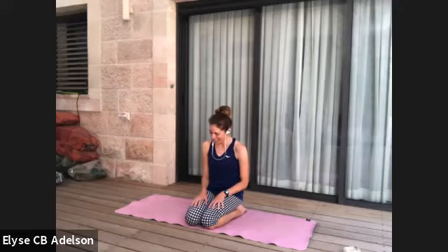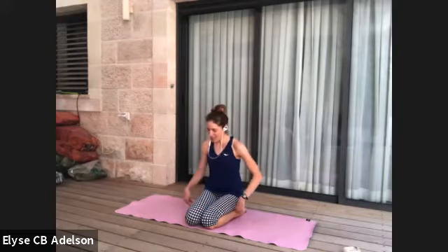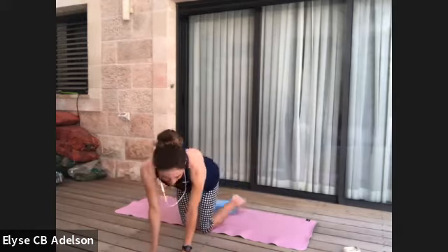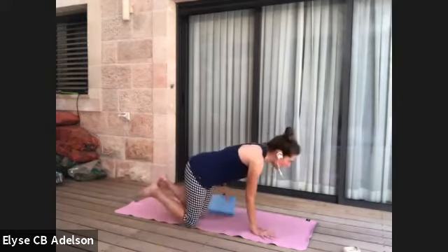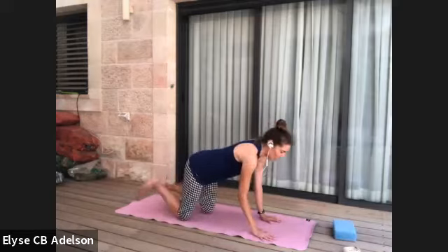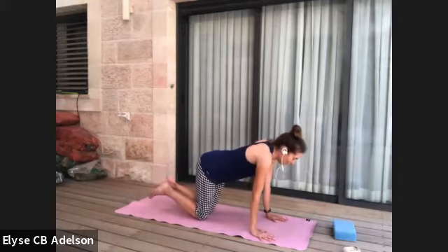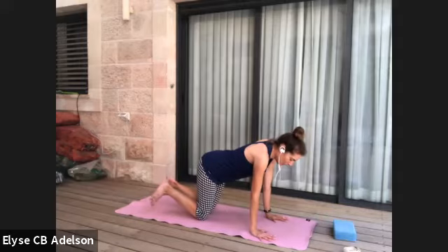Shake it out and process what just happened. Press down to the tops of the feet and we'll make our way onto hands and knees. Blocks to the side — and you can circle your ankles, because we kind of forgot about our ankles and feet with all that wrist strengthening. Twinkle your toes, wiggle your toes.